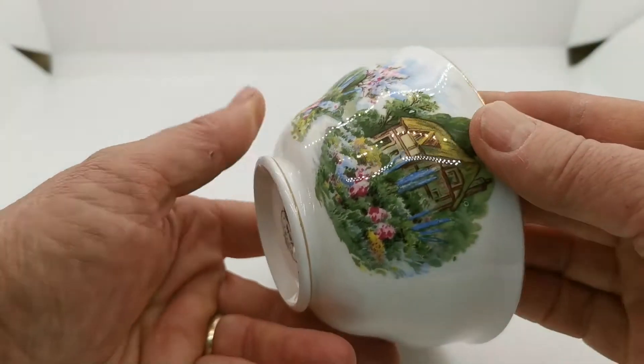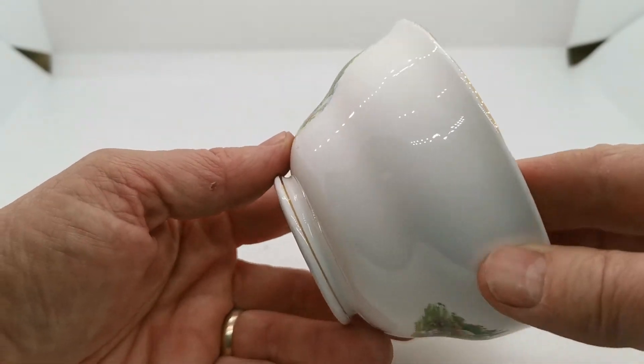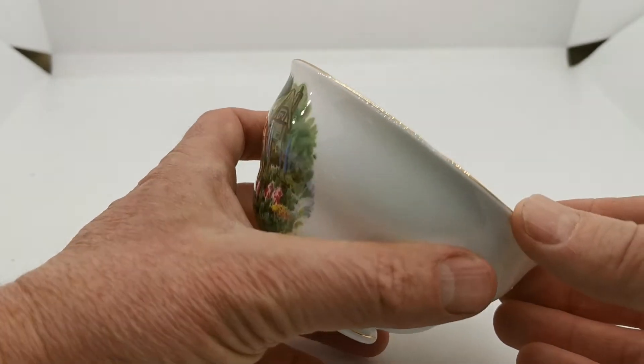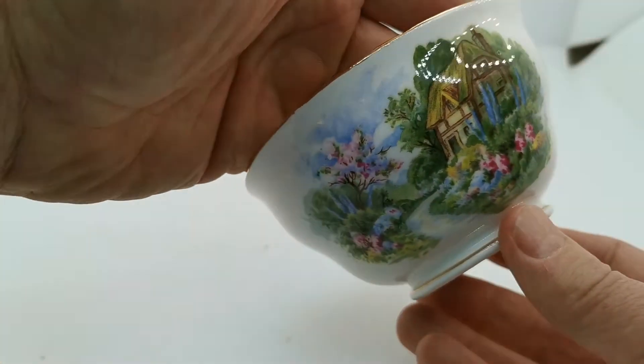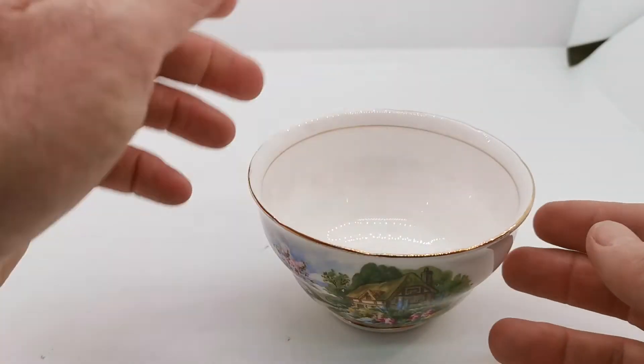And the glaze — just look at the reflection here — again superb condition. Little indentations on the rim; this isn't really a rolling or scalloped rim. You just see these slight indentations every couple of centimetres.